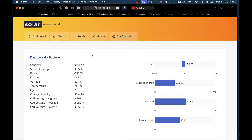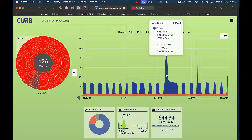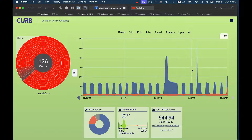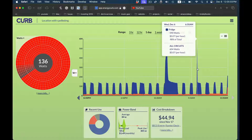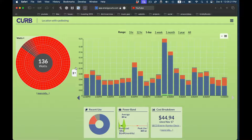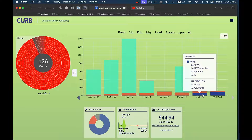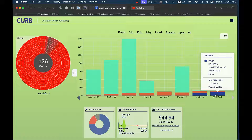Let's jump over to the CURB app. Looking at it over 24 hours, you can see all the times the compressor kicked on and off. This spike here is probably the defrost cycle kicking on in the middle of the night — it kicks up to a little higher wattage just for a short while. This little surge is the coffee maker hooked to the same circuit as the refrigerator coming on in the morning.